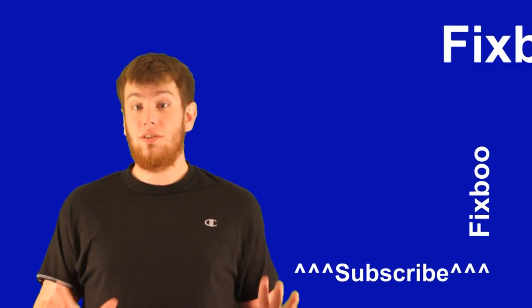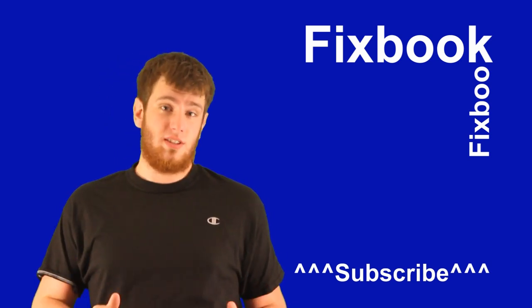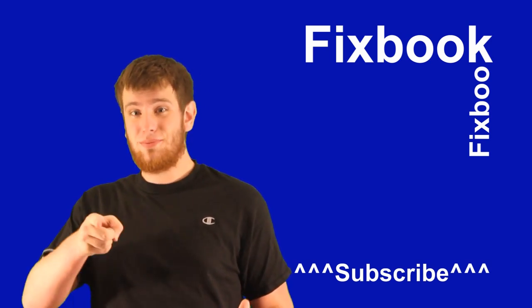Unfortunately, that's all the time I have for today. I hope you guys enjoyed this video just as much as I did making it. You can catch me again right here on Facebook tomorrow on my next video. Just don't forget to subscribe, like, and leave lots of comments down below. Thanks again for watching and see you tomorrow right here on Facebook.